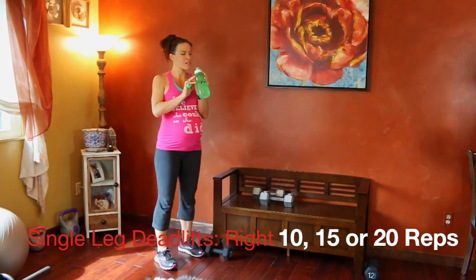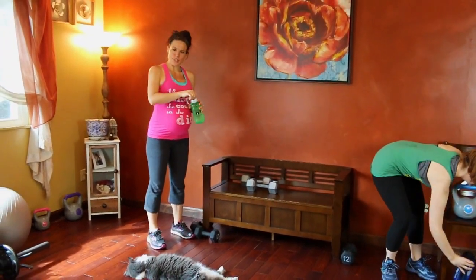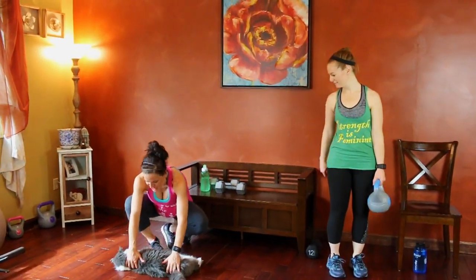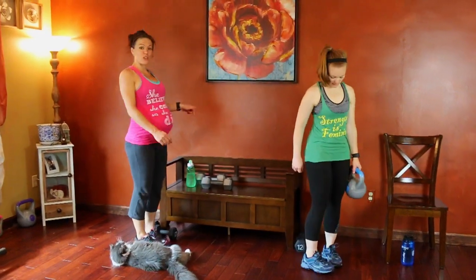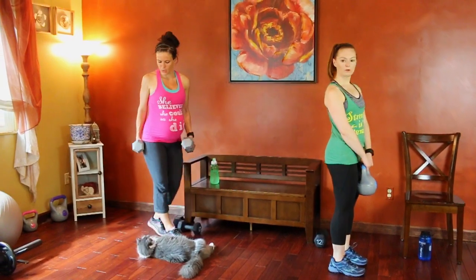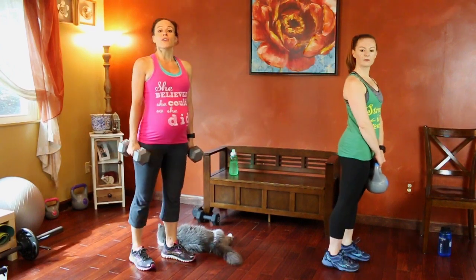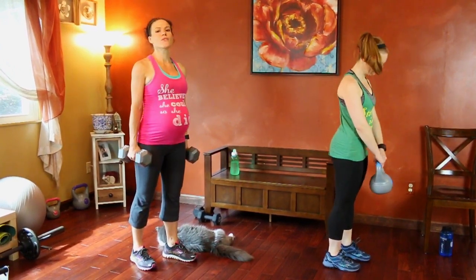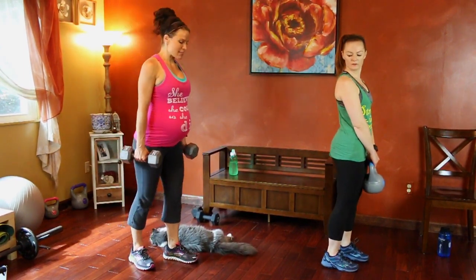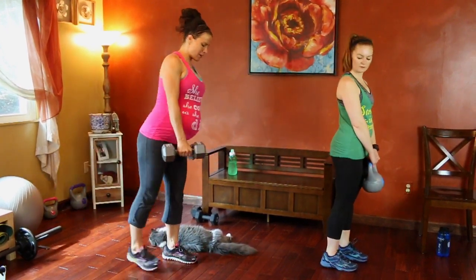Next we're going to do single leg deadlifts. You can grab one or two dumbbells. We're going to start by extending our right leg. Same form as the Romanian deadlift we started with — flat back throughout. Right leg is going to extend; knee and hip face the ground, so don't let them turn out to the side. Keep them squared off.